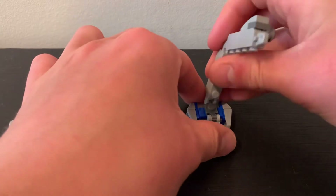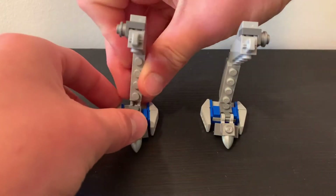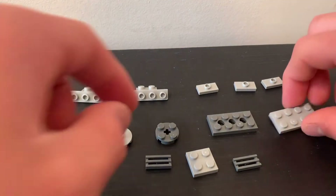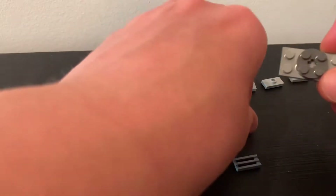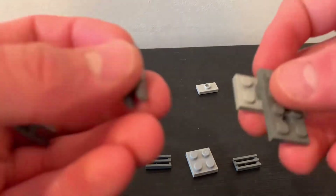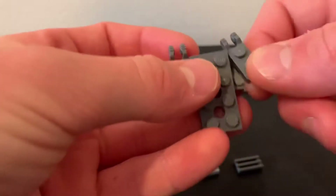After that, you need to connect your feet to your legs. Now for the body, take these two pieces and put the little circle piece in the middle, and take this and put it over top. After that, you need to take these pieces, put one here, and put the other one here.